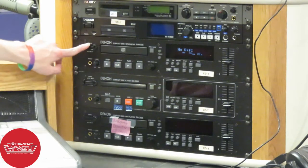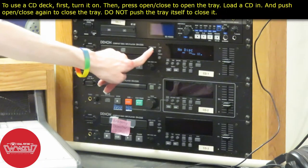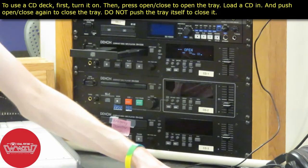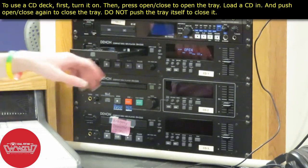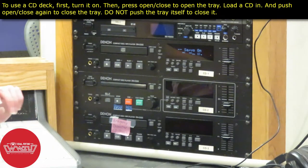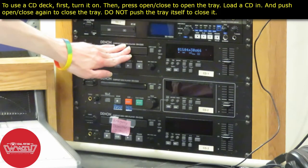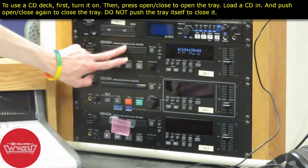Here's CD deck 1. The first thing you want to do is turn it on via the power button, and then load your disc into the CD player by pushing the open and close button here. This will open up the tray for you to insert your CD. Place your CD snugly into the grooves of the tray and then push that button again to close the tray. Do not push the tray shut because you may damage the motors inside the CD deck — always use the button.